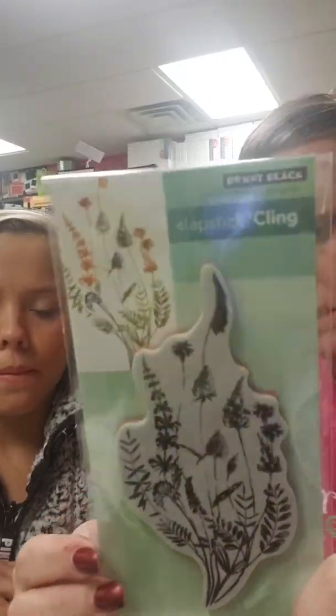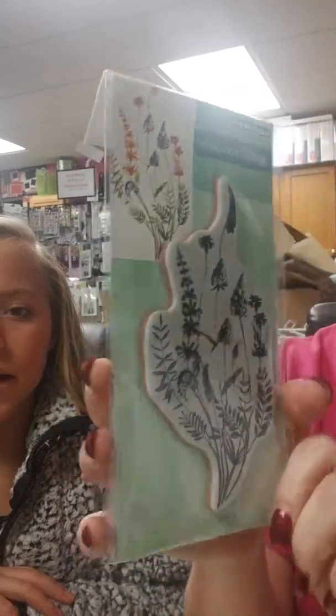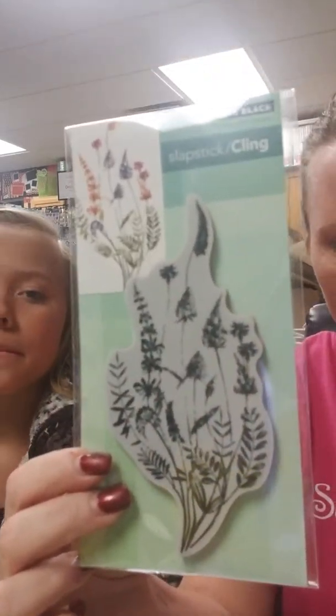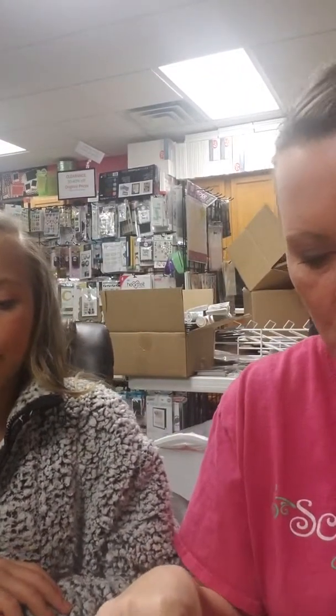We don't have a sample of this one. It's called Floral Twist — very pretty. Not a lot of coloring. Some of these require coloring, some of them don't. Some also have the watercolor look, so it just depends on what you're going for.